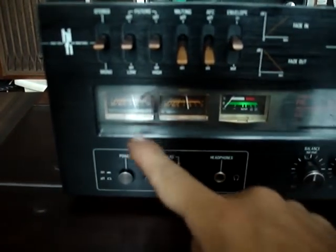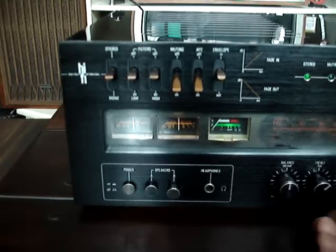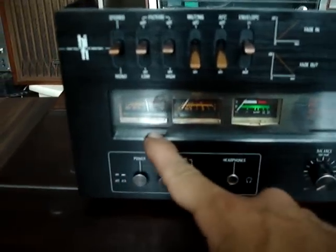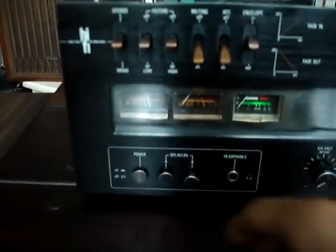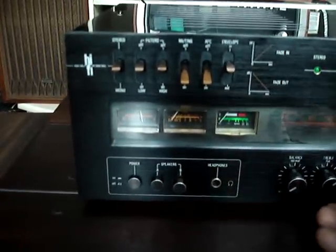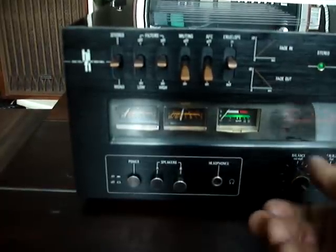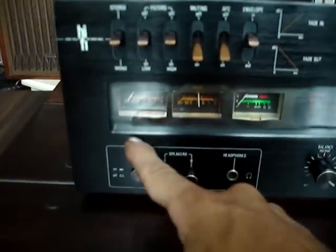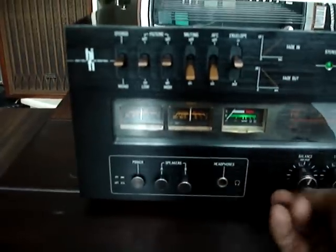There was the output there. For example, look — left channel. Direct channel died. Right channel died. And now let's go.